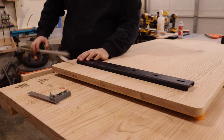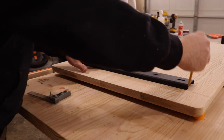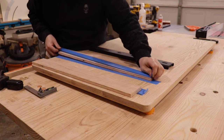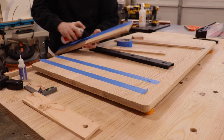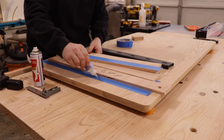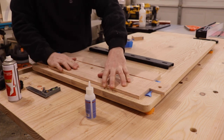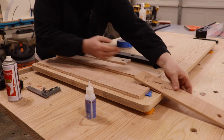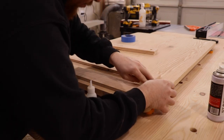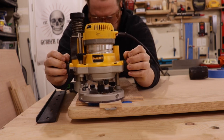Now we're going to be adding some C-channel to this tabletop to ensure that it stays dead flat for a very long time — probably forever. The C-channel I'm using is from Bidwell and Iron; I am an affiliate of theirs, so I will link that below. Use code GERBER10 at checkout for 10% off. I do have a separate video going over the C-channel installation — I'll link that here — that covers making the jig, the spacers, the bits I'm using on my router, and shows you how to do all that. Please check that out.